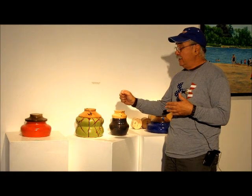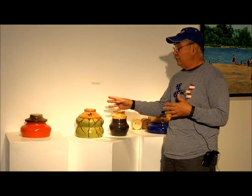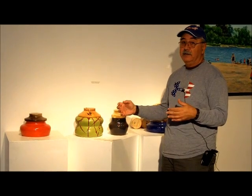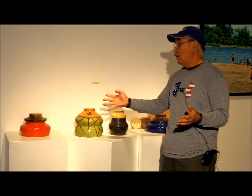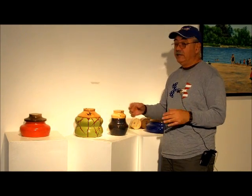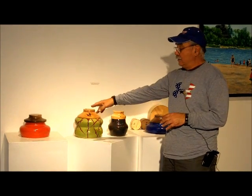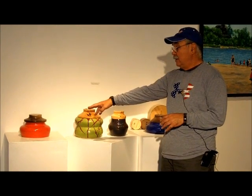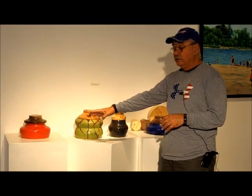After throwing the pot, I have to let it get leather hard, trim it, and I fire it — it's called a bisque fire. After the bisque fire, I wash the clay off and I let it dry, and I choose the glaze or glazes that I want to use. On the single color glazes, I put three coats of glaze on the outside, three on the inside, and then I fire it.